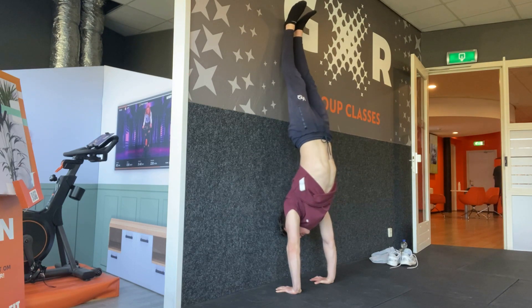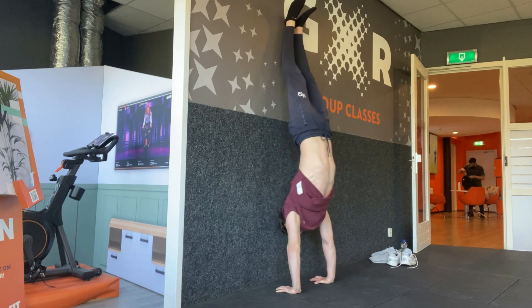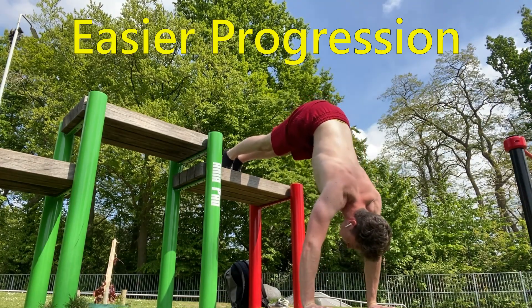Find a wall and go into a handstand. You can go back to wall or chest to wall depending on what you prefer. During the whole exercise try to keep your arms as straight as possible. Go down using only your shoulder blades until you can't go any further, and at this point start pushing back up. Push the ground as far as you possibly can to fully elevate your shoulders. When done correctly it will be a lot harder than it seems.